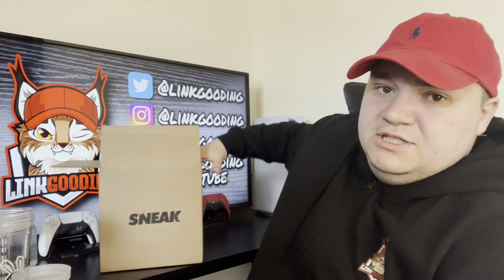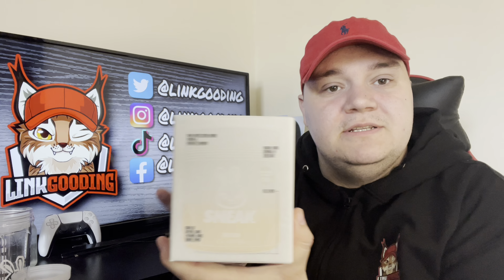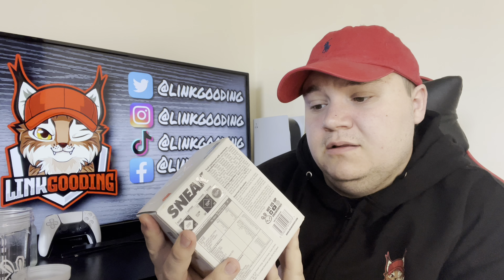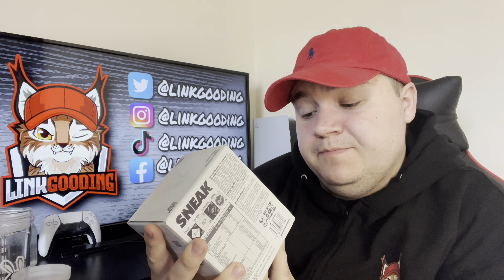Hello legends, welcome back to the channel, it's your boy Link. Today we're reviewing Sneak Origins — we've got the shaker and the tub to have a look at. Sorry it's been a while in terms of Sneak; the last limited edition drop I missed, and when they did the grape flavor I don't really like grapes so there's no point reviewing that. I still drink it regularly on my live streams over at twitch.tv/linkgood — there's the plug.